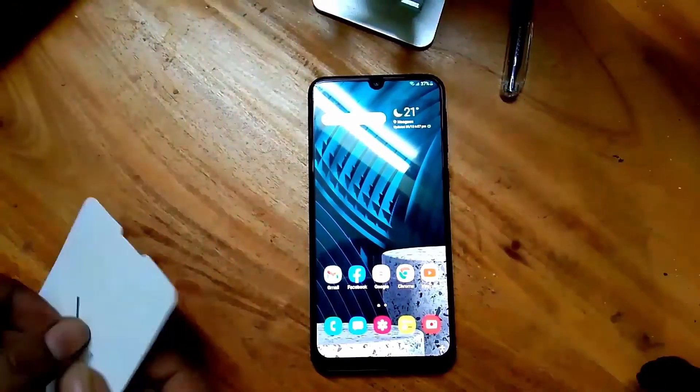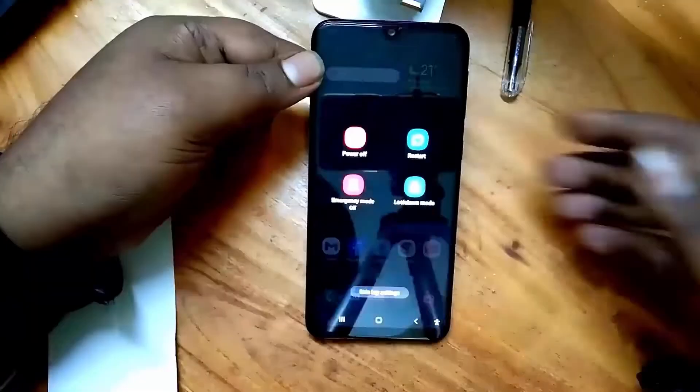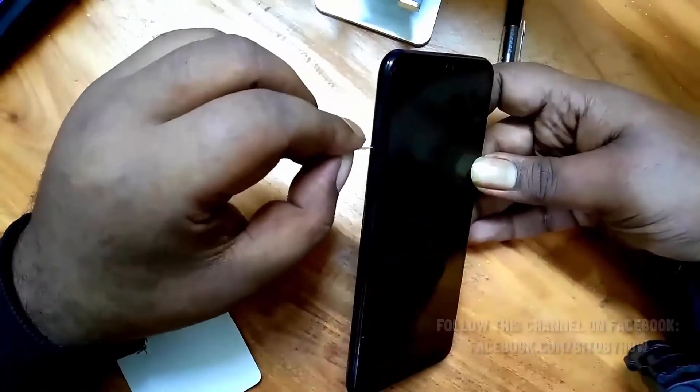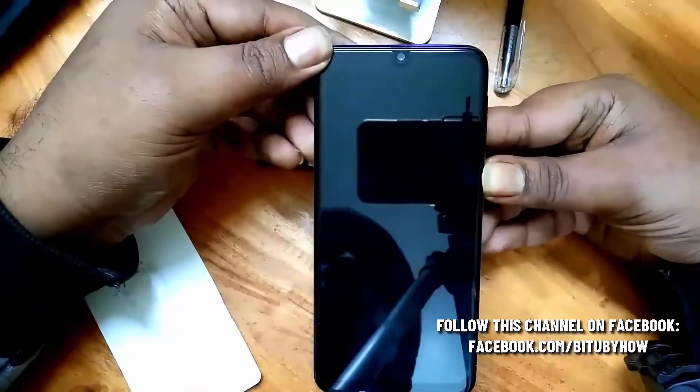First of all, turn off your phone then remove all the SIM cards. After removing the SIM cards, turn on your phone.